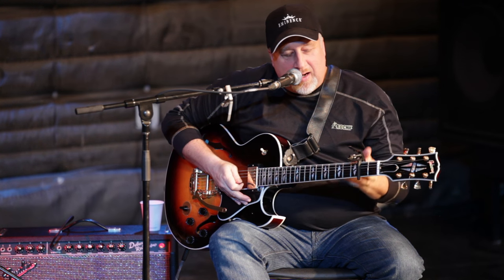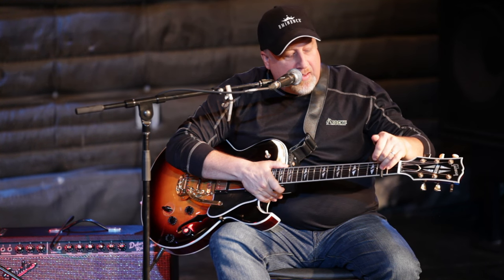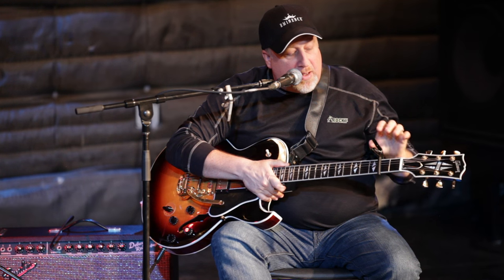I'll give you an example using a capo. A disclaimer: using capos is awesome, but tuning becomes an issue depending on placement. A lot of people will capo over the middle of a fret — that works fine, and once you tune it with a good capo it's fine. This is a D'Addario capo, and I do love it. It has a tension adjustment on it, which is the main reason I use it as my primary capo.